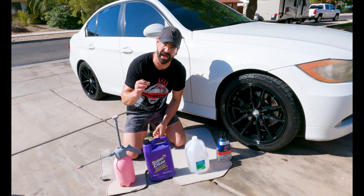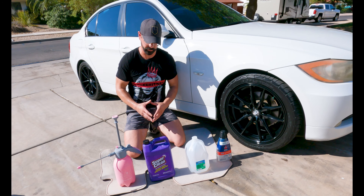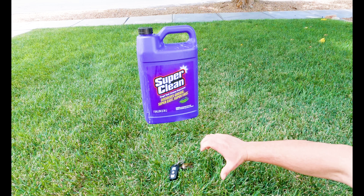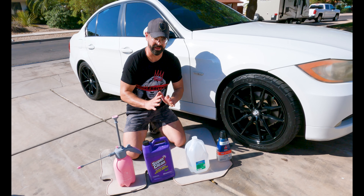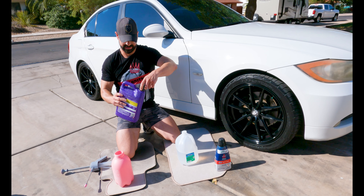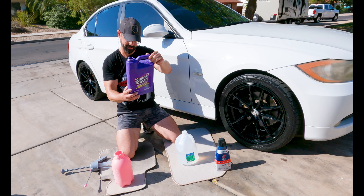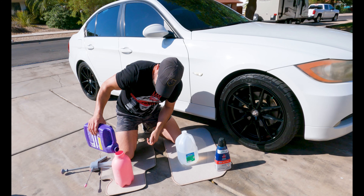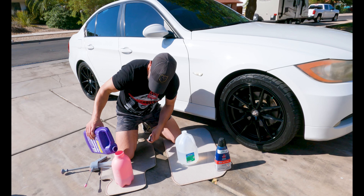Before we get into the SASS method itself, let's talk about the products we are going to use today. This is Super Clean — by far my favorite product for any sort of automotive detailing, boat detailing, anything. It says dilute: three parts water, one part Super Clean. I'm a big eyeball guy — stuff's cheap, it's not an exact science.